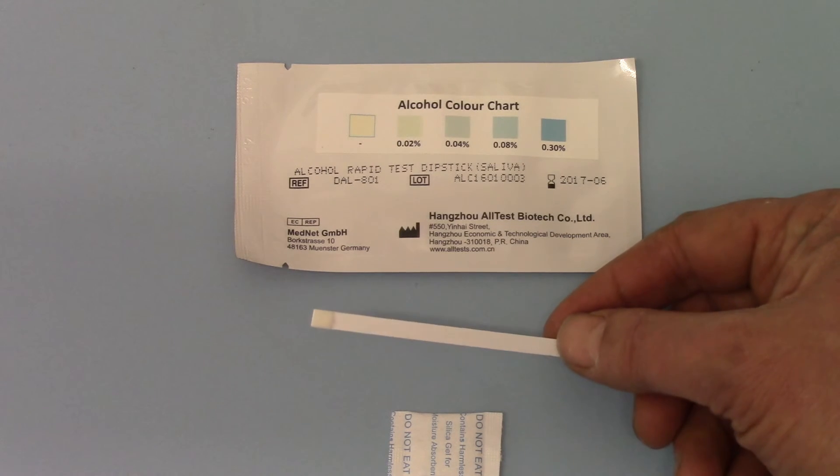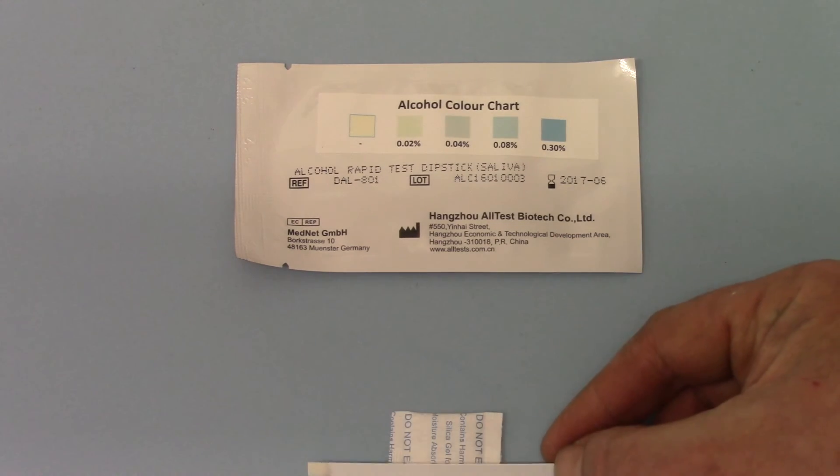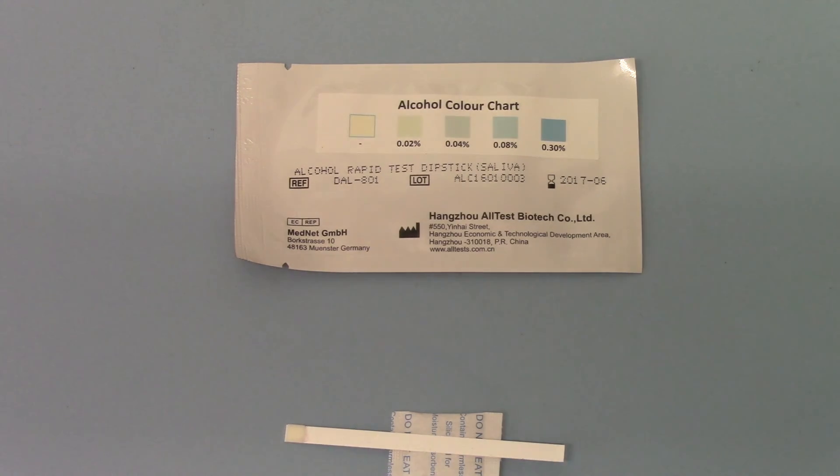That's the DAL 701, available in individual foils and in full pro packs of 50 from the Value Breathalysers and UK Drug Testing websites.